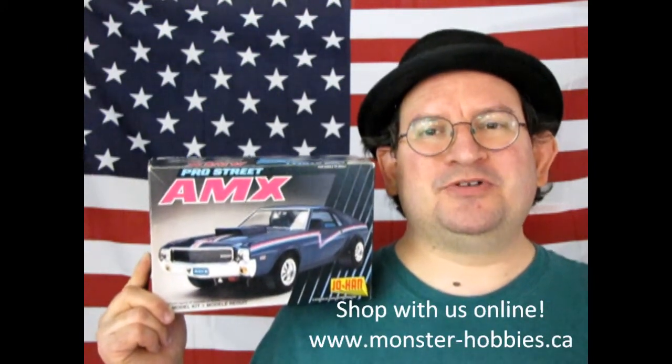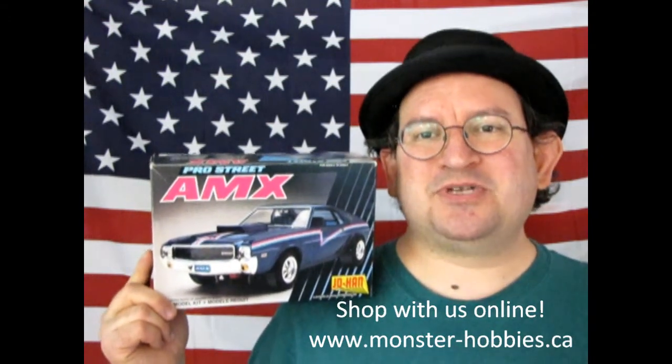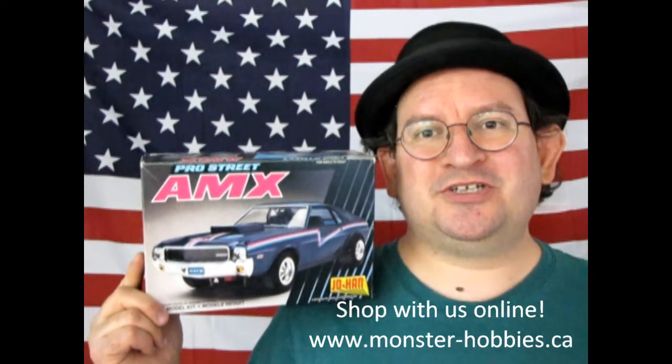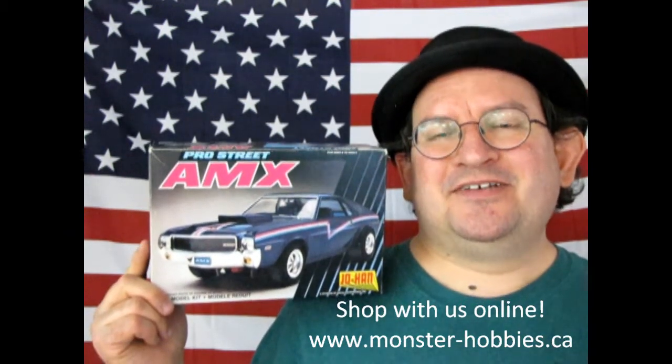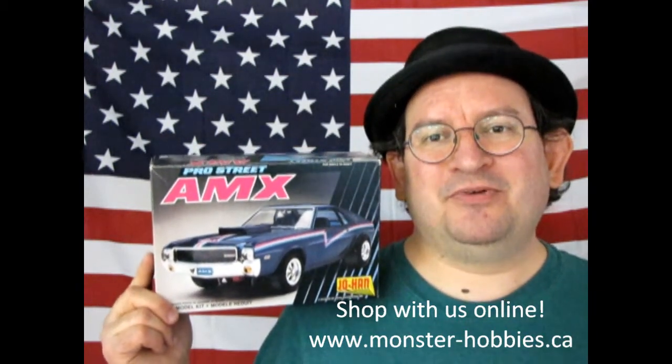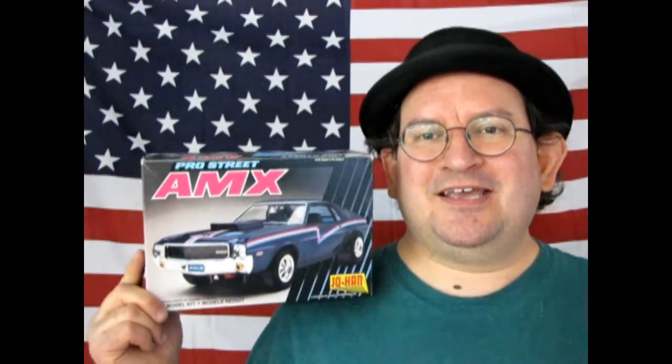Welcome back, model car builders. Here I am once again standing in front of the good old American flag to bring you another American Motors model car kit. Tonight we are looking at the American Motors AMX Pro Street by Johan. What's interesting about this kit is it originally started out as the Shirley Shahan drag racing AMX — the 'Drag On Lady.' Shirley Shahan was an AMC employee who ended up being one of the first female drag racers. This kit came after that, but it's the same model inside. We can look at the model kit history right now by checking out some of the older boxes, and then we'll get right into this review.